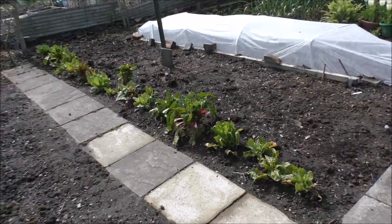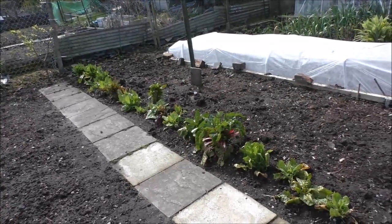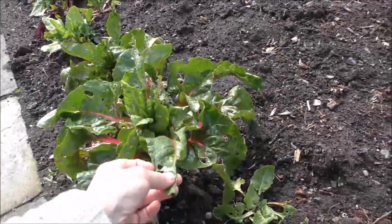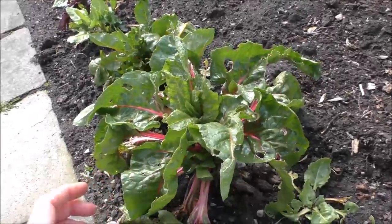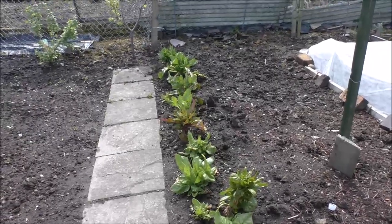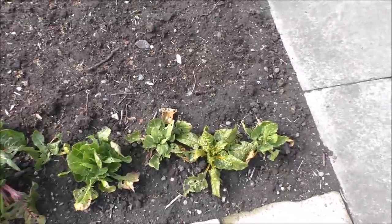This is actually our rainbow chard from last year. We were going to pull it up and clear the bed, but Mike decided to transplant it. I think it is perennial, but we usually just treat it as an annual. He's transplanted it and it's come back — and considering the weather we've had, it doesn't seem to have knocked it. It makes me wonder where I've just spent all that time transplanting little chard seedlings in the greenhouse when we've got all this coming again. We're going to have to think of more inventive things to do with it. Have you got any chard recipes? That'd be good.